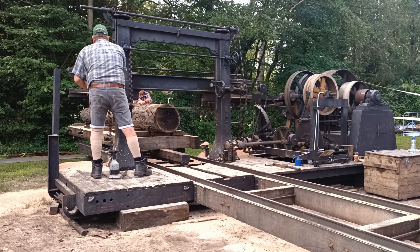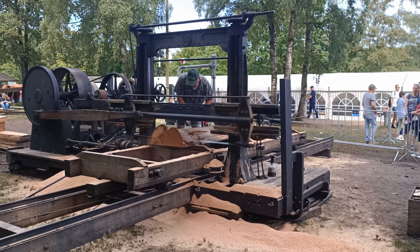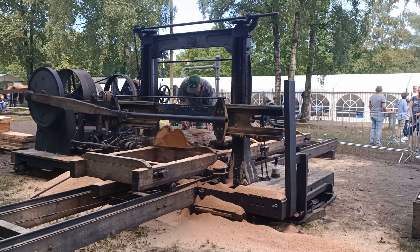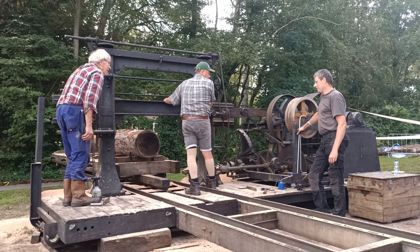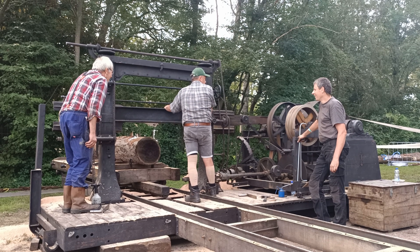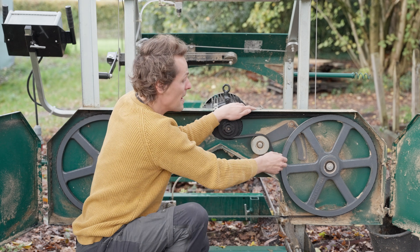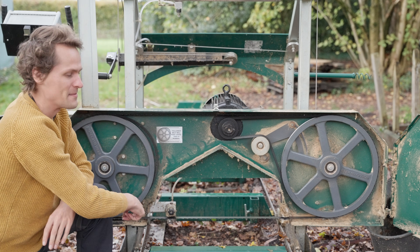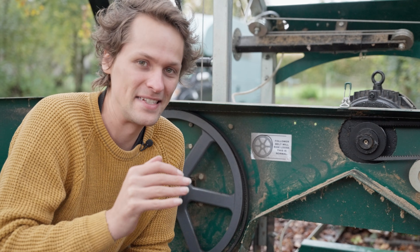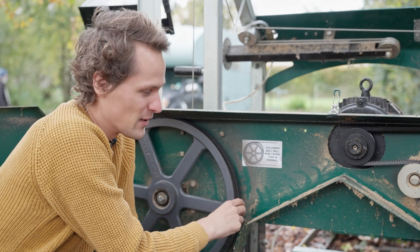This old sawmill at the steam show has such a blade, because it has to move back and forth. But moving back and forth is really inefficient — this thing needs a ton of power and a very sturdy frame, while in the end it's not even half as fast as this little machine. These days we can have a blade bend around a wheel and go back to the start without breaking. One hilarious detail about this machine is this sticker: 'Follower belt will ride loose. This is normal.' You just know they got a thousand calls about it.